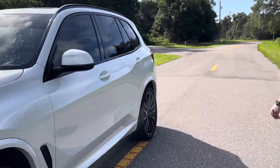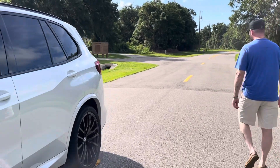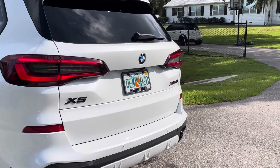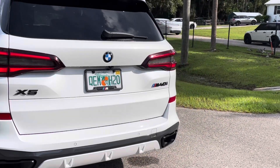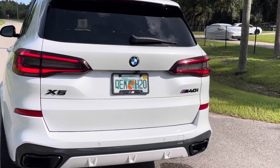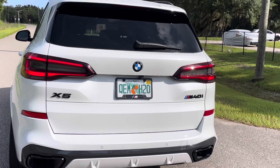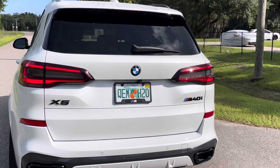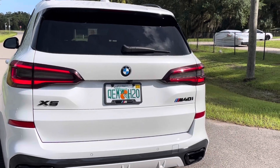As we walk around here to the back, you'll notice I went ahead and took out the S stripe 40i badge and put the badging all back together the way it needed to be, and we put the M40i badging on. Looks really good — clean, crisp, no complaints.